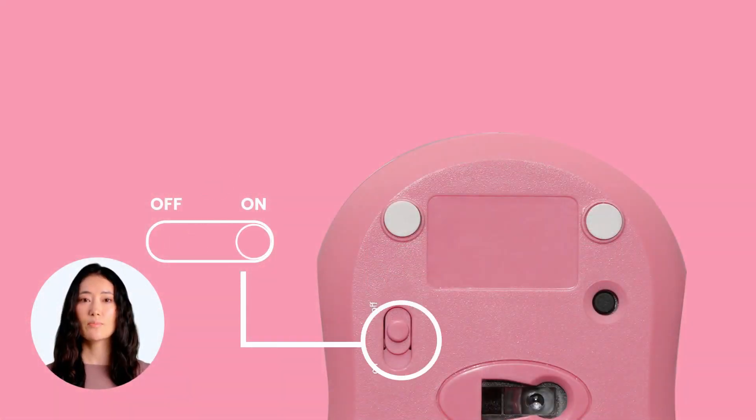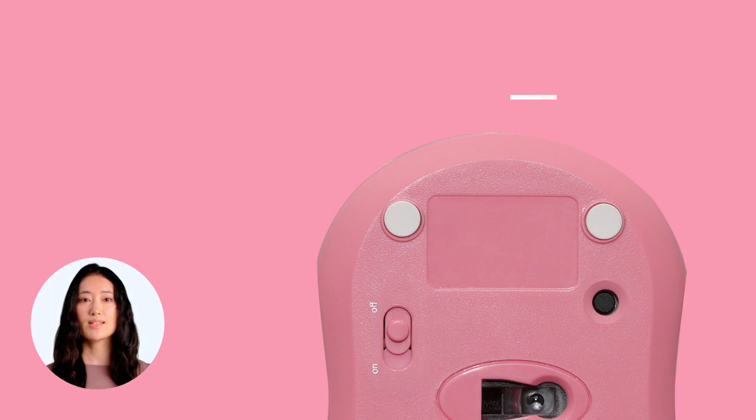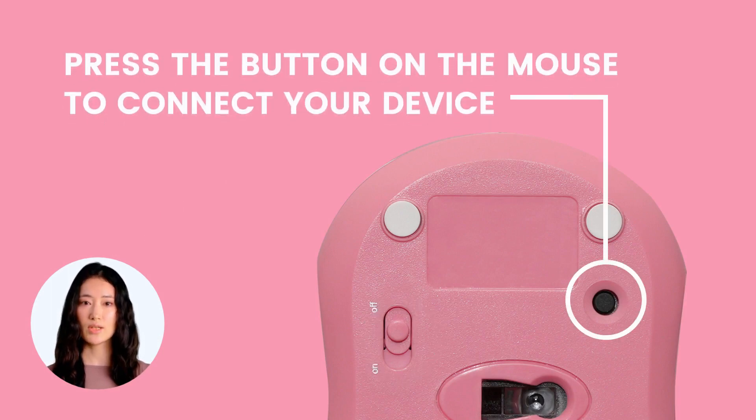First, turn on the mouse by sliding the toggle at the bottom of the mouse to the on position. To turn on the Bluetooth mode on your mouse, simply press the black button located at the bottom of the mouse.